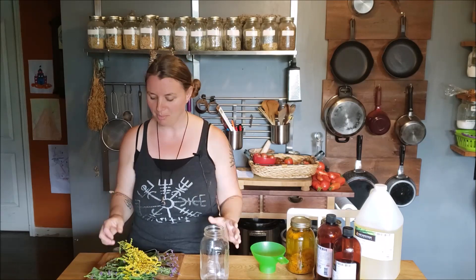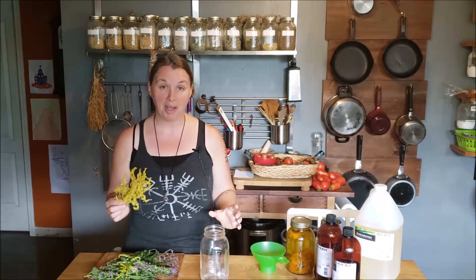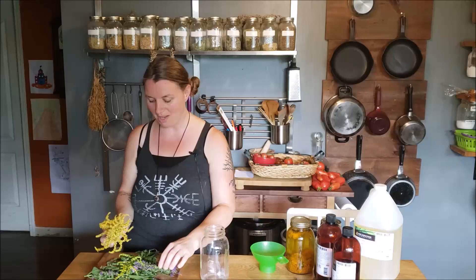I do have a video on dry brushing so I'm going to link that up here so you guys can check that out. These methods can of course be done at the same time, no problem at all. I'm going to get my husband to zoom in here in just a minute and show you some of the plants I'm going to be playing with today.